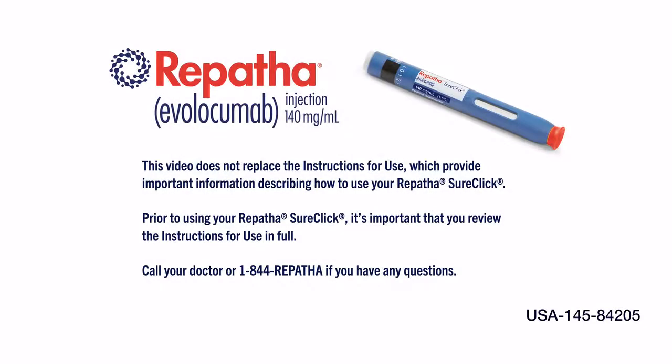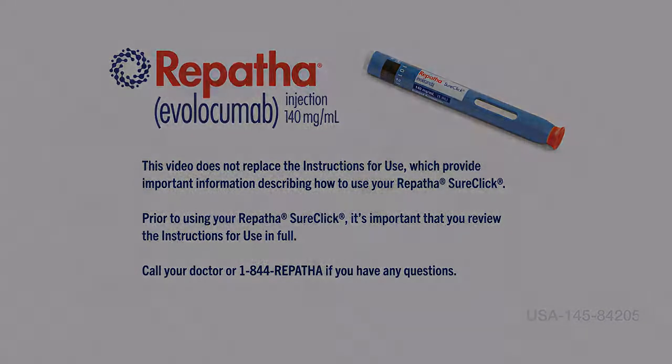This video does not replace the instructions for use, which provide important information describing how to use your Repatha SureClick. Prior to using your Repatha SureClick, it's important that you review the instructions for use in full and call your doctor or 1-844-REPATHA if you have any questions.